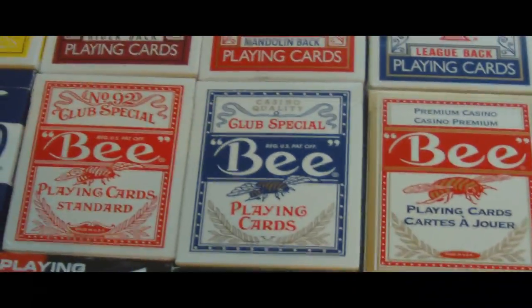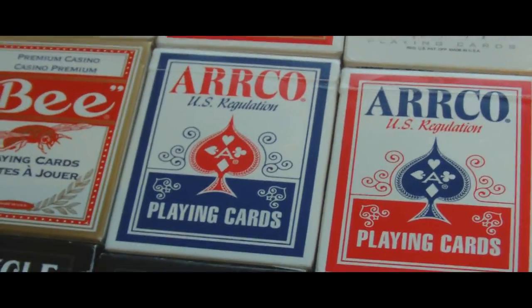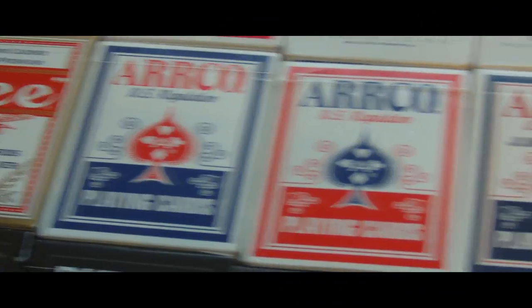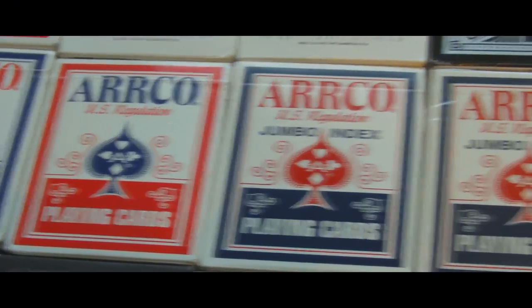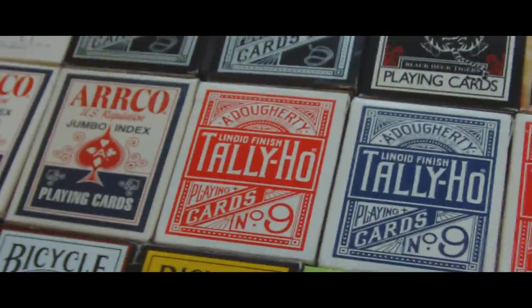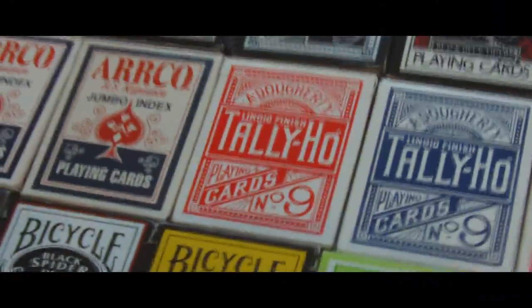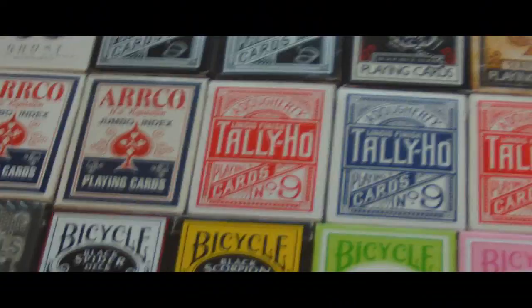And then we have three Bee's: two red, one blue. One is in the Canadian box design. And then I've got two Arcos — a blue and a red, both opened — and then an opened Arco Jumbo Index and a sealed Arco Jumbo Index, both blue. And then we have a long line of Tally Ho's, of course some of my favourite cards. I have something like six circle backs and maybe four fan backs.